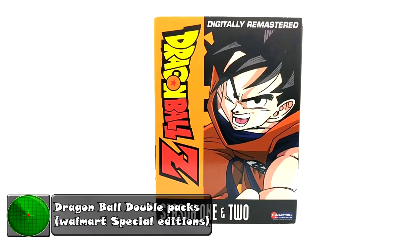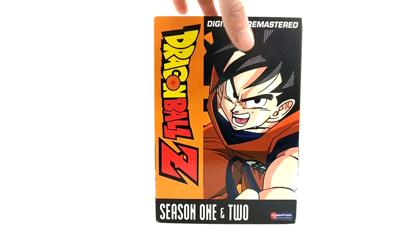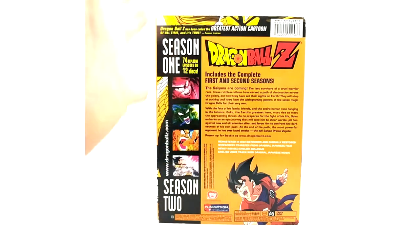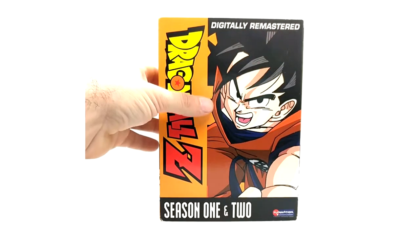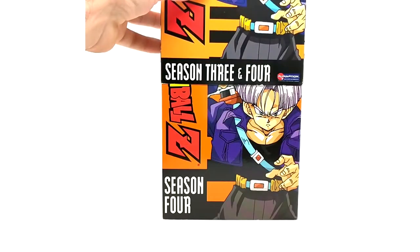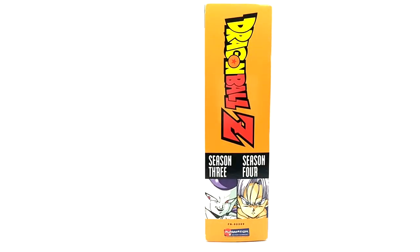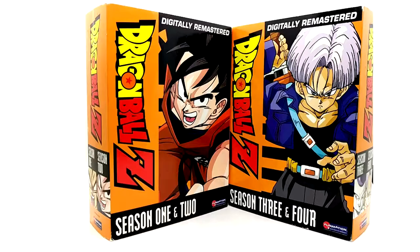Seasons 1 & 2 of Dragon Ball Z — this is obviously a two-pack. It comes with a slipcover and the two seasons inside. This is a custom slipcover from Walmart only; the backs are slightly different than the original seasons because they have to change the text, but nothing too different except for the slipcover. Here's season 3 & 4 — it contains the same seasons as the original orange bricks, just a new slipcover, UPC, and FN number on the side which corresponds to the UPC code on the back.